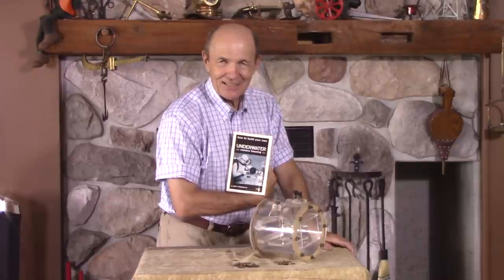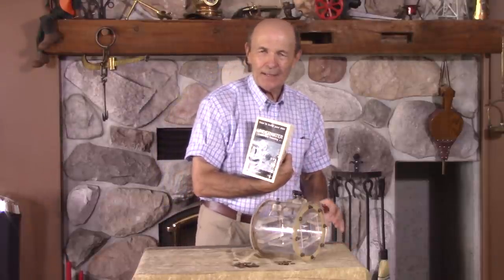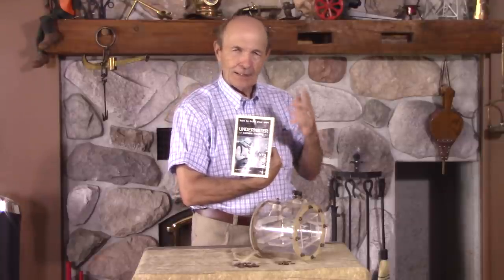Hi guys, Alec Pearce, Vintage Scuba. Mart Togweiler, 1962.